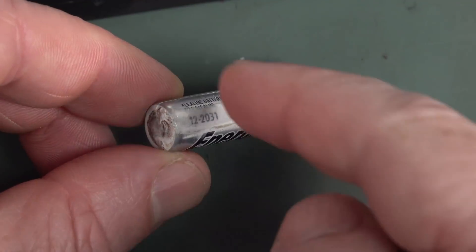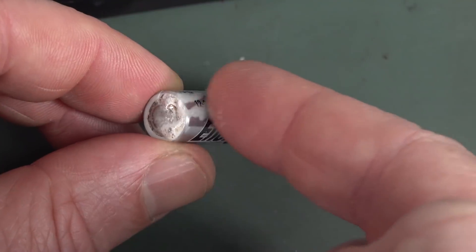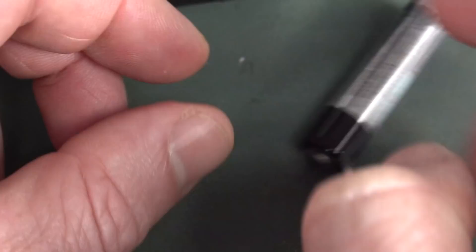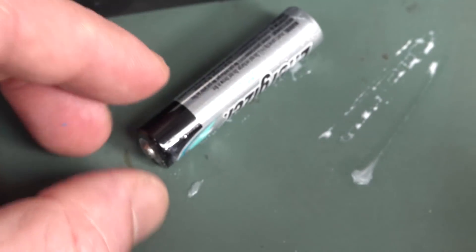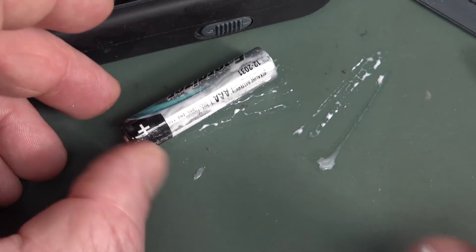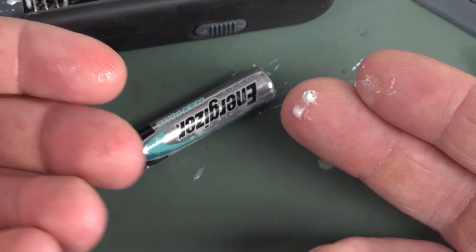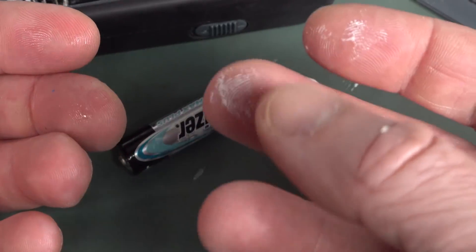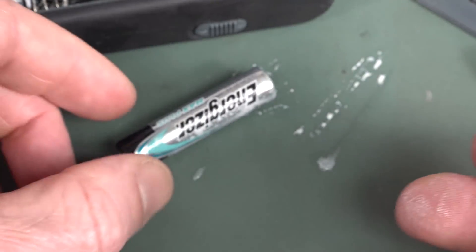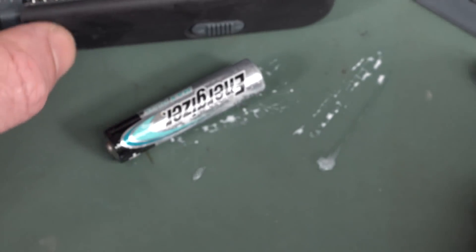That's actually oozed out as a liquid. I probably shouldn't put this on my fingers. That's actually oozed out as a liquid. I've never actually seen... Oh, there it is. I've got to clean up my bench now. I've never seen a battery leak in its liquid form. I don't think I have seen it as a leak in a liquid form like that. It's only when it crystallizes have I seen it. Let me smell that. There's no smell to it.